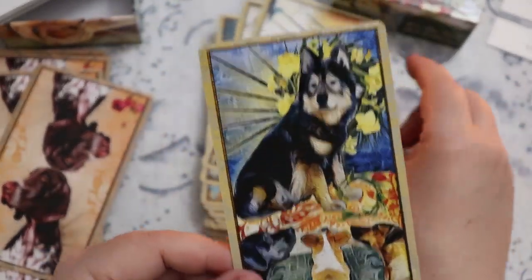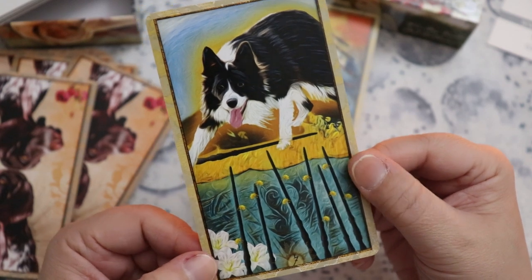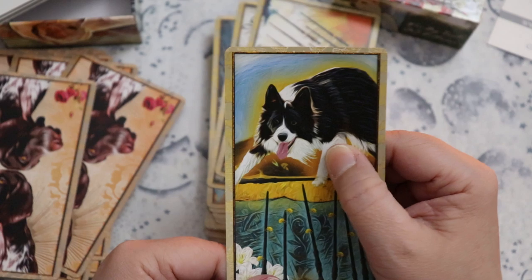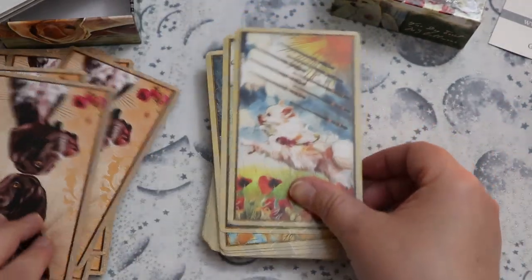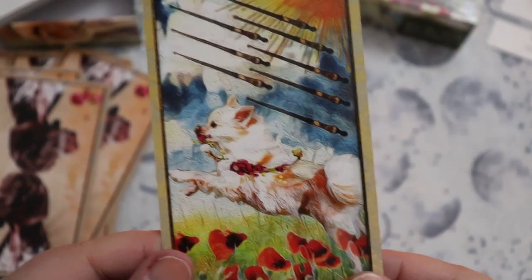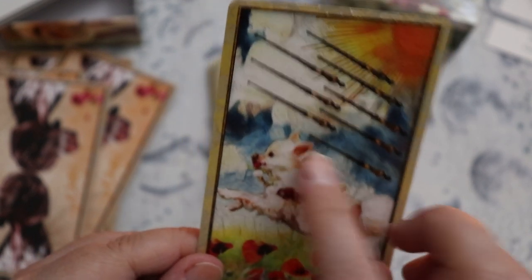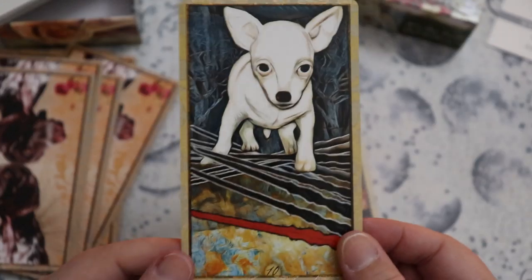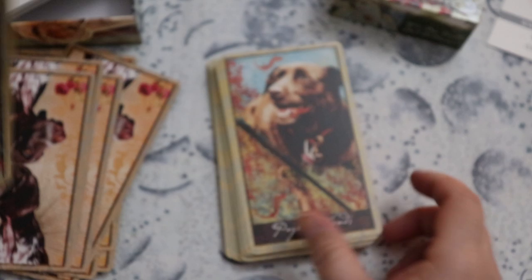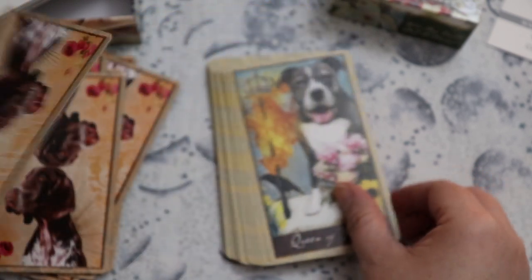The Six of Wands — these other dogs looking up to that one. The Seven of Wands reminds me of a herding dog, either an Australian Shepherd or cattle dog, which makes sense — the one against the many. The Eight of Wands has this leaping pupper — that looks like a long-haired chihuahua or possibly a papillon. Our Nine of Wands and the Ten of Wands — so precarious but very determined to make it across. Then the Page, Knight, Queen, and King of Wands.